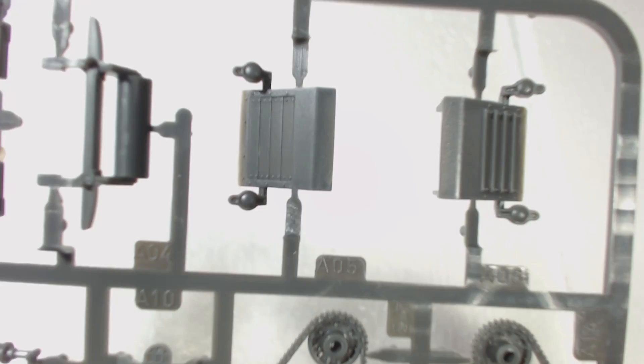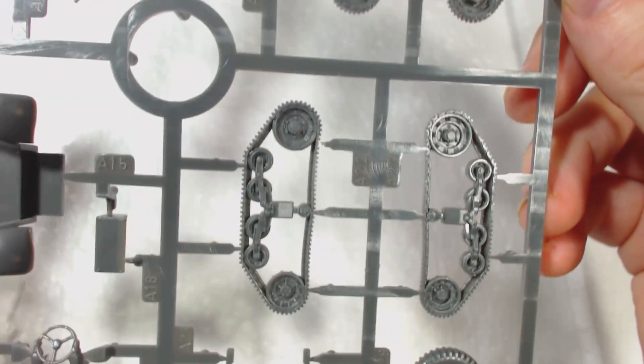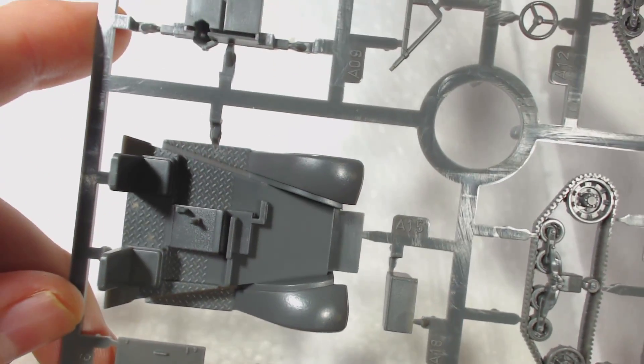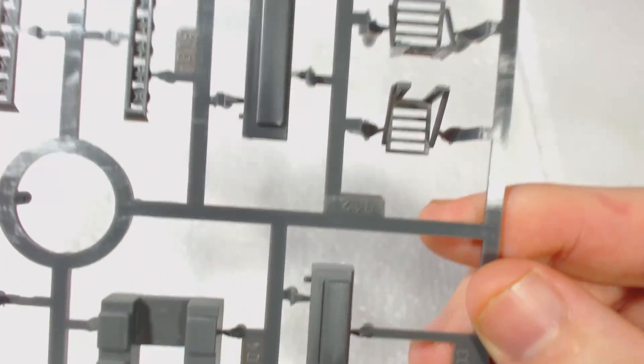In addition to that there are two sprues. The first contains things like the tracks, wheels, two crew figures, driver's compartment floor and the frame of the half track. All the parts are neatly moulded and free from errors. The mould lines, while present, are not excessive and will be easy to clean up. I really like that the parts on these sprues are clearly marked.